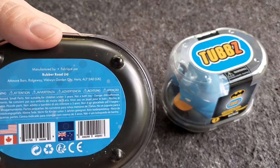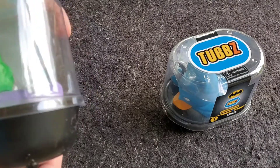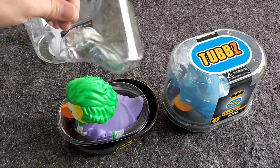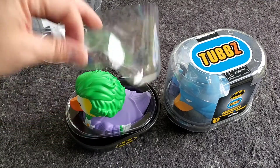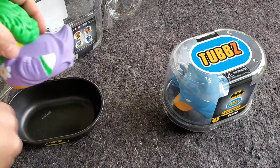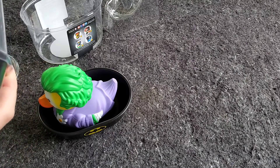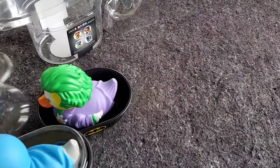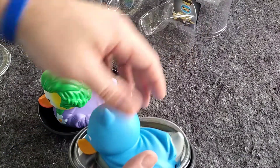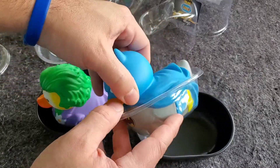Made by Rubber Road LTD in the UK, actually. I think these actually came all the way from the UK, but they are available here in the US. Inside, take off the lid, and you've got a little protective plastic piece to keep him in place. Another plastic piece for the bottom part as well. We're just going to set him right inside his little bathtub. Should have got some water just to get him to float a little bit, but let's open up Batman — basically the same setup.